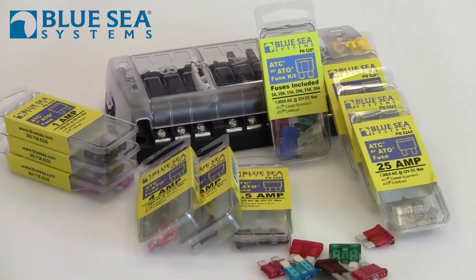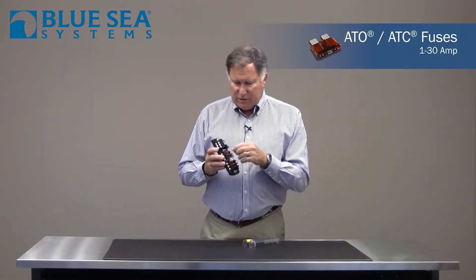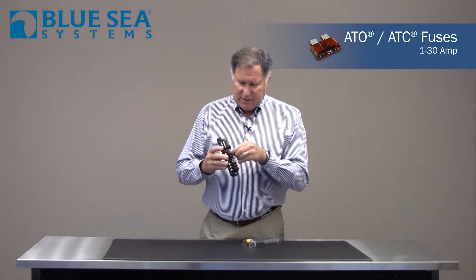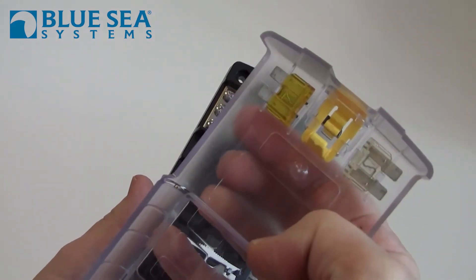This uses the standard blade fuses which are available in a wide variety of amperages — they just plug into place. And if you want to have a few spares, there's a place inside the transparent insulating cover where you can put a couple of extras.